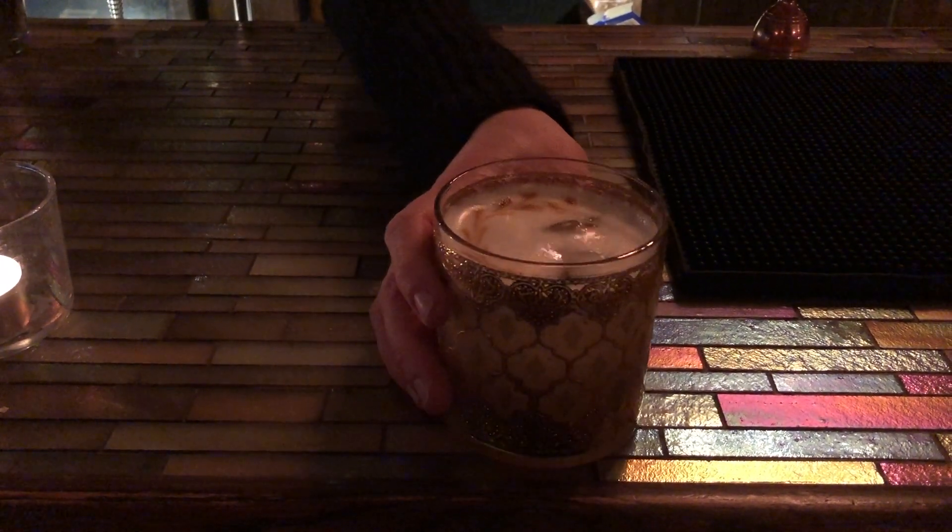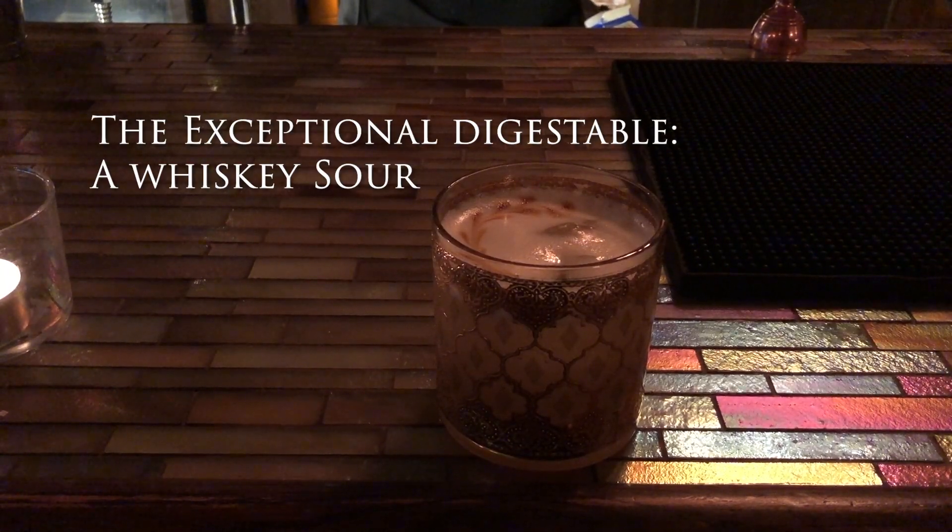Hi, I'm Atticus Thackeray, and welcome to the Double Lens Monocle. Today we have a special treat for you. We're going to show you how to make a classic whiskey sour. Let's get started.